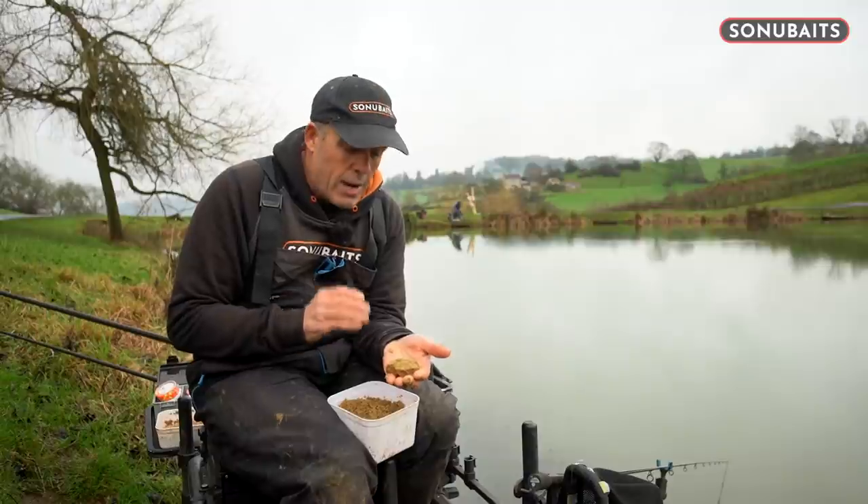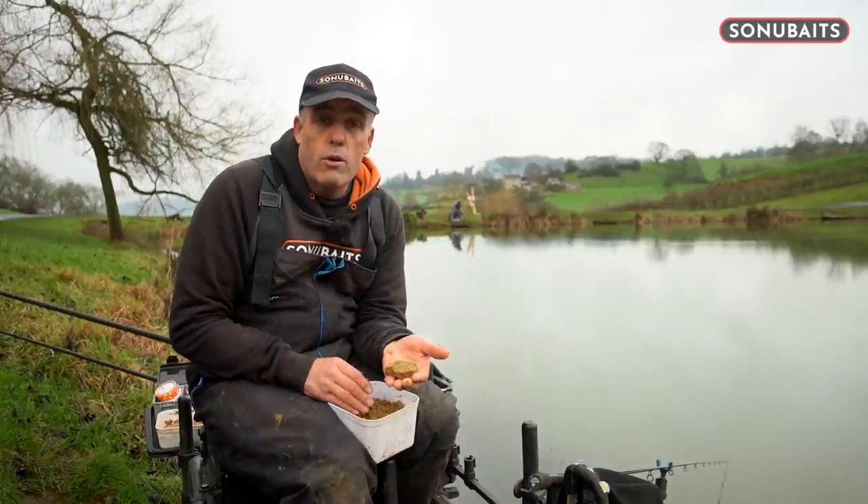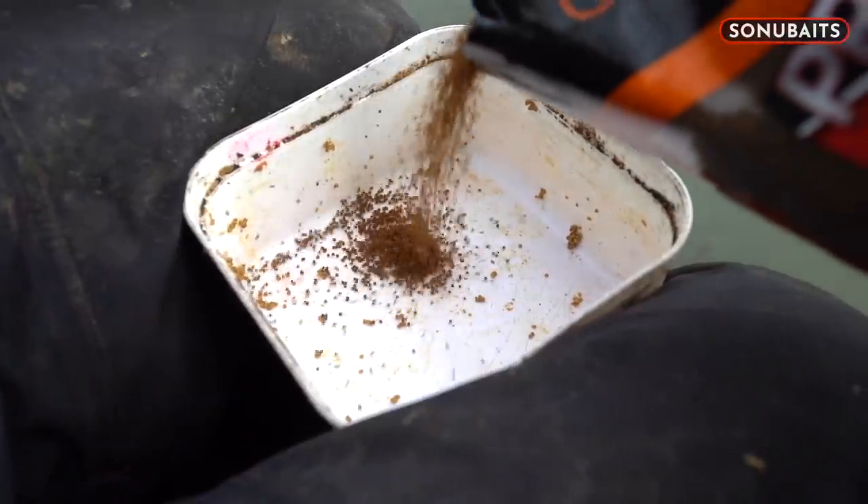That is how easy these pro feed one mils are to prepare.